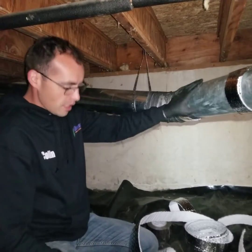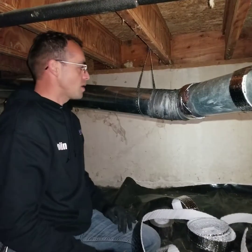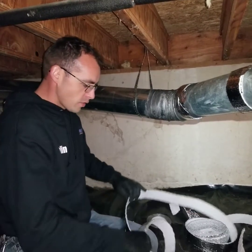The reason we insulate the ductwork is so that heat doesn't radiate and come out through radiation or convection out of the duct — there's no heat transfer.